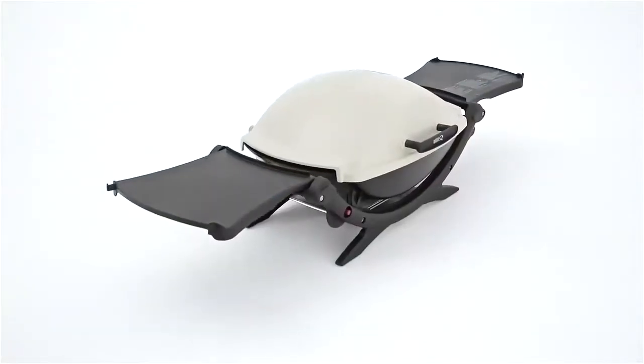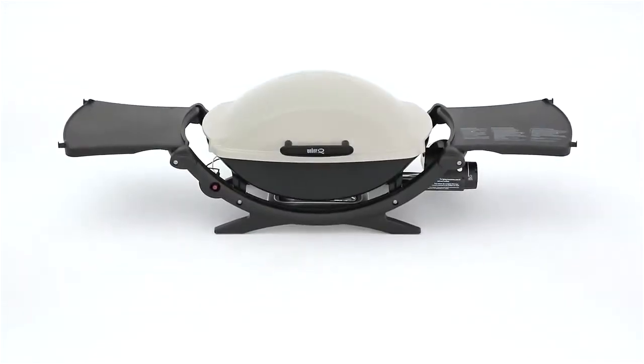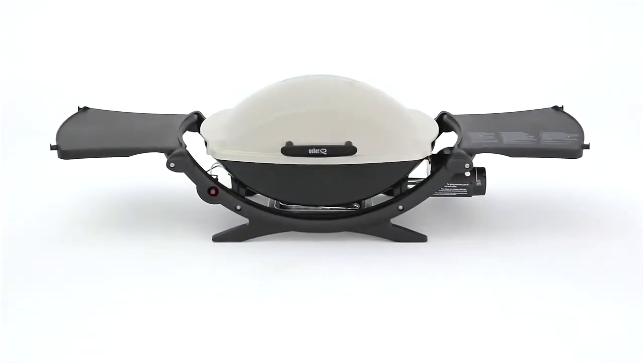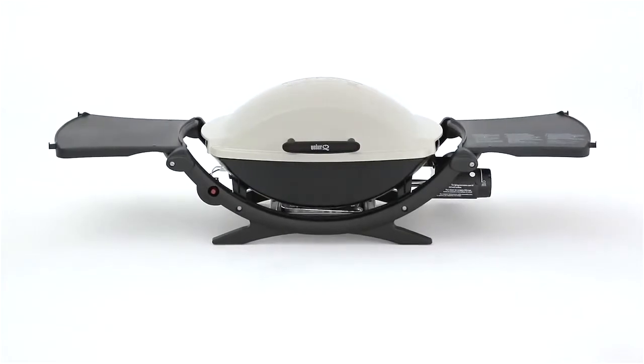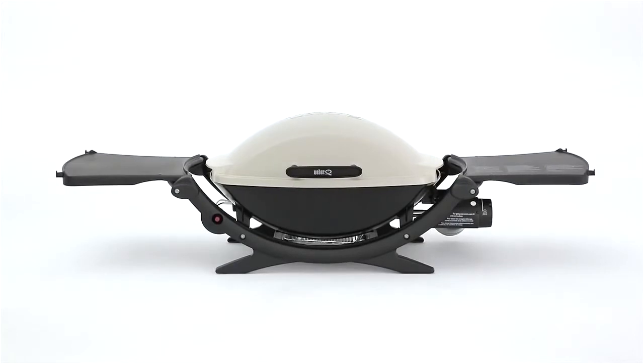Two handy fold-out side tables feature integrated tool hooks. Grab the Weber Q200 gas grill and head to the beach, or set it up to grill for the family in your backyard. In either case, the Q200 will give you uncompromising high performance with delectable results.